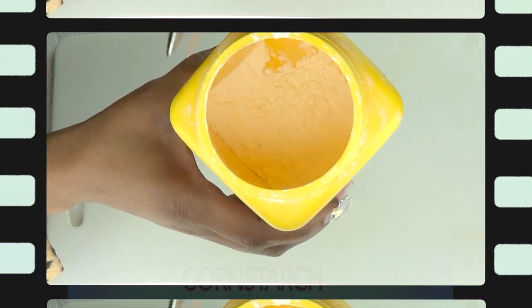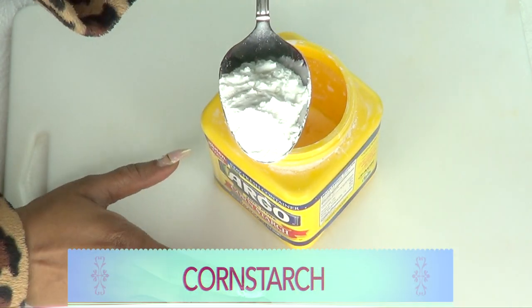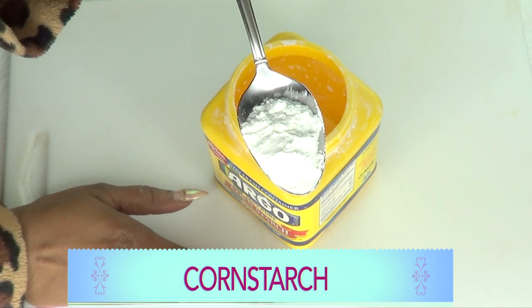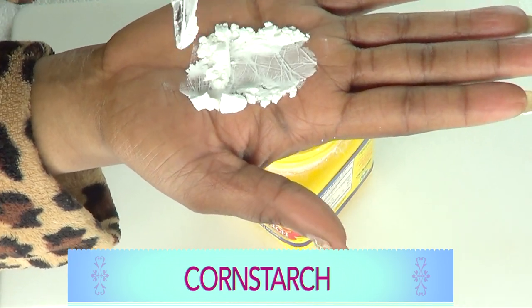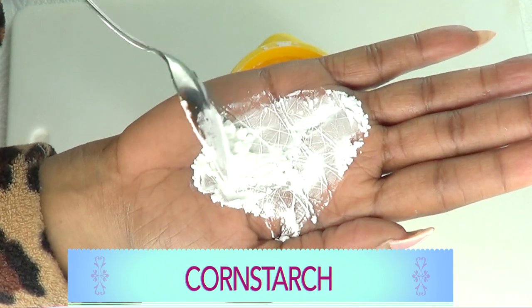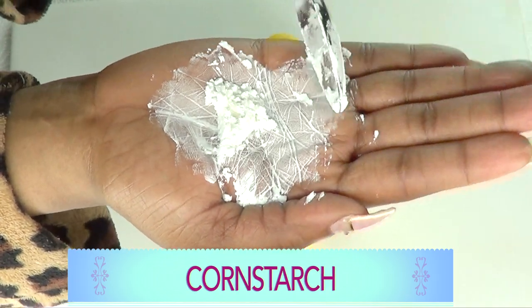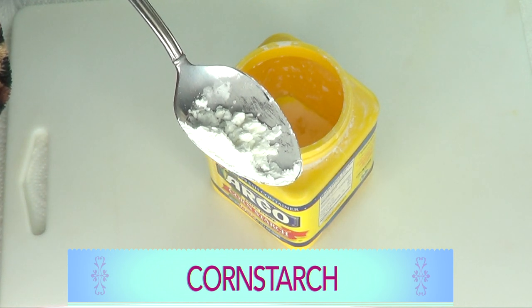The first and main ingredient is cornstarch. Cornstarch has been used in the beauty industry for a lot of different purposes — it's known to help with sunburn and skin irritation. What you might not be aware of is that cornstarch actually makes a wonderful tightening ingredient that can help to lift and firm the skin. If you're looking for an instant lift, you can use a cornstarch base.